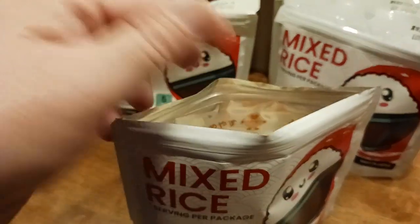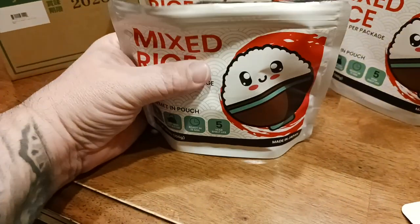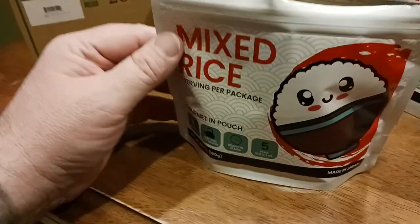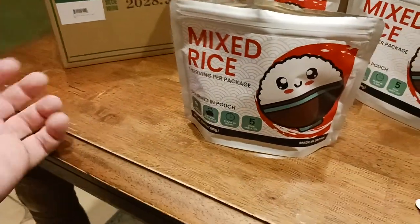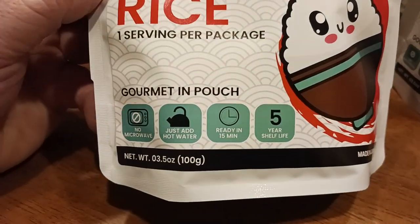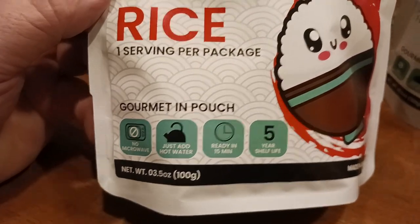That's perfect because in an emergency situation you don't have to worry about how you're going to eat this without a spoon. Mixed rice — one serving per package. This is pretty hefty, almost like two palmfuls of dehydrated rice, so when you fill it up with water it's pretty filling. You could probably get two people to eat one package if you're having other stuff with it. Gourmet in-pouch, made in Japan — five-year shelf life, ready in 15 minutes, just add hot water.